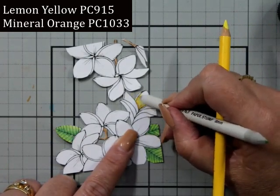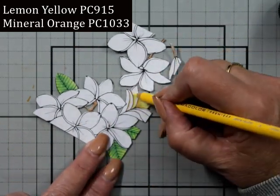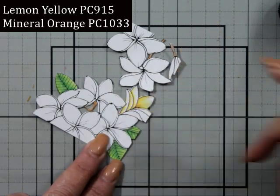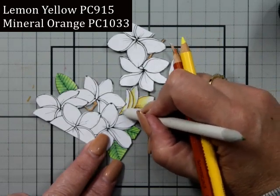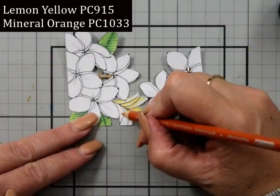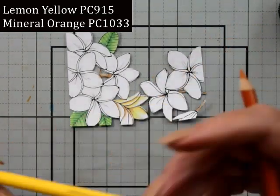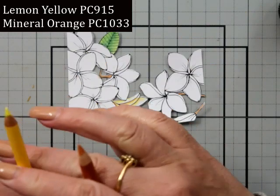I don't have two sets of Polychromos or Prismacolors or whatever — just a lot of mixed bits and pieces. I've got the lemon green and the mineral orange for my frangipanis. The mineral orange I'm using right in the center to give a little bit of depth and interest — I had a little goob there I had to get rid of.